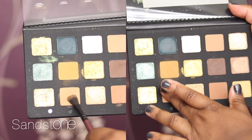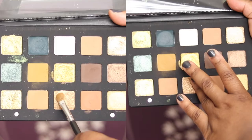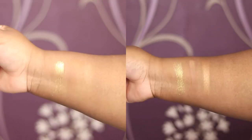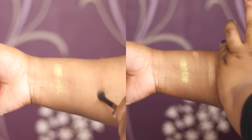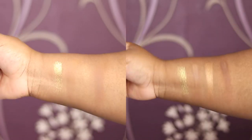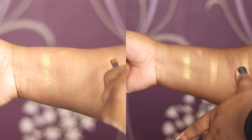Then we've got Brass, which is also a metallic — this one works best with your finger but works okay with both brush and finger. Then there's Sandstone, which is a creamy matte finish. Then there's Alchemist, which is a metallic shade — it barely shows up on the brush but shows up well with your finger. Then we have Teak, which is a creamy matte. And last we have Aurum, which is a cream powder finish.